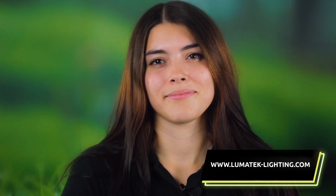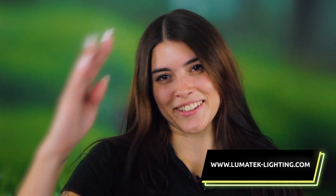To discover more about the new Lumotech Zeus LED range, head over to our website now or visit your local grow shop. Thank you for watching and I'll see you again soon.